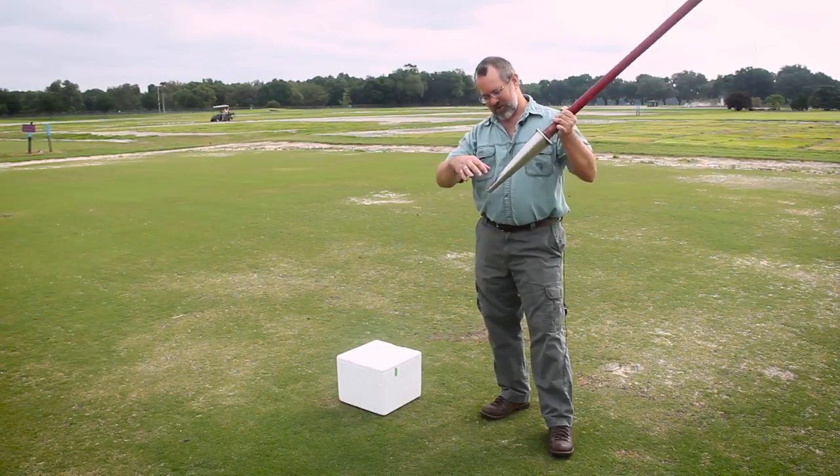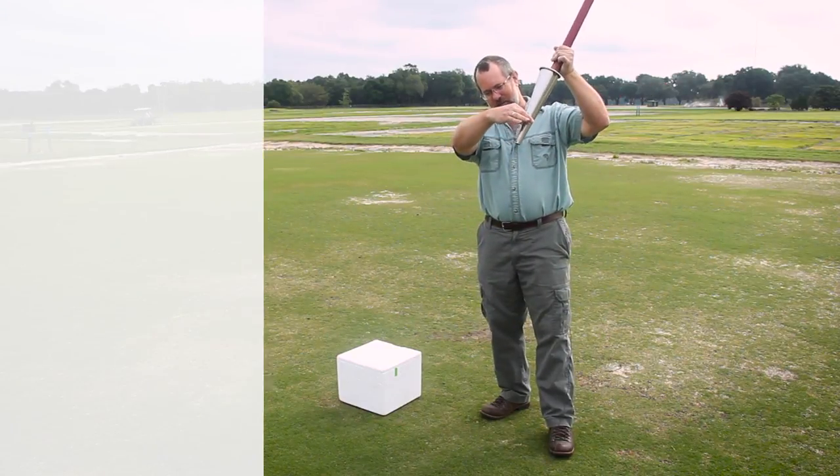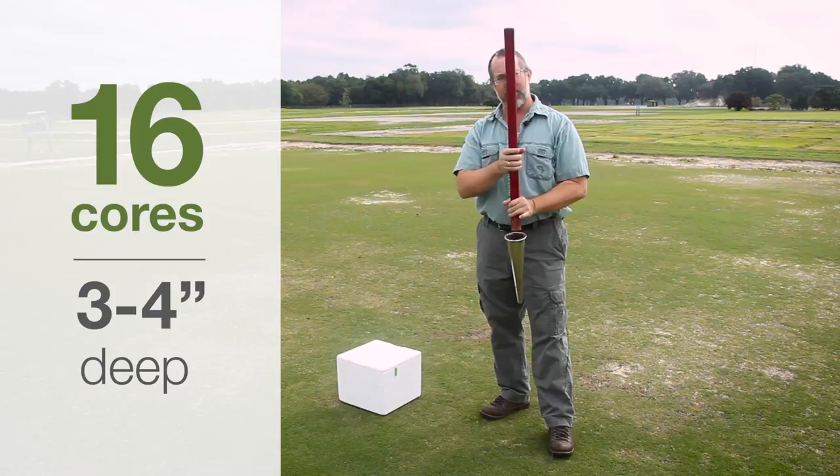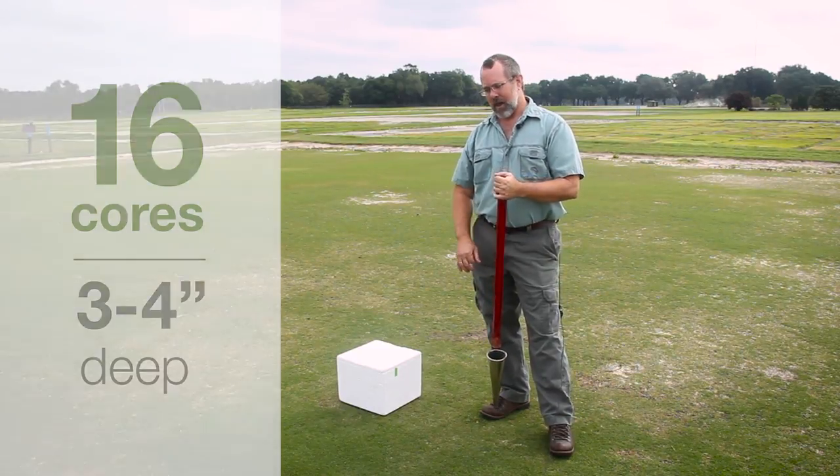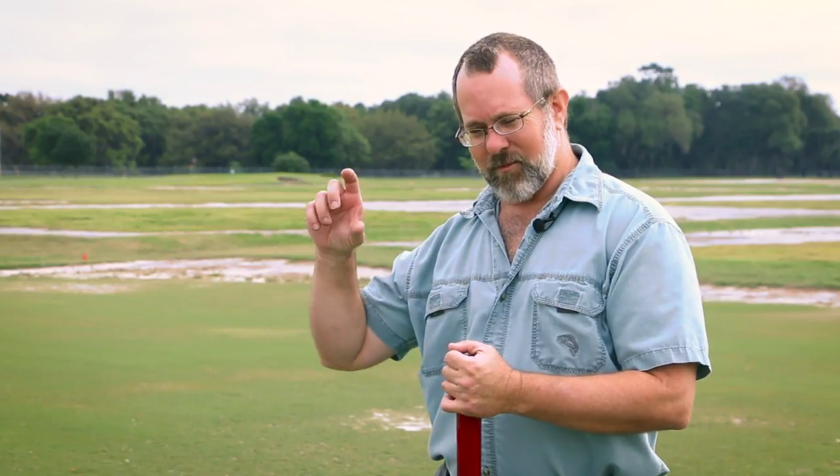Another important thing: you notice I took samples about this deep. Generally, three to four inches deep is where you want to go with a typical nematode sample. Sometimes on greens you may be closer to three inches, and on fairways and tees closer to four. But in that range, you're going to get where most of those nematodes are.